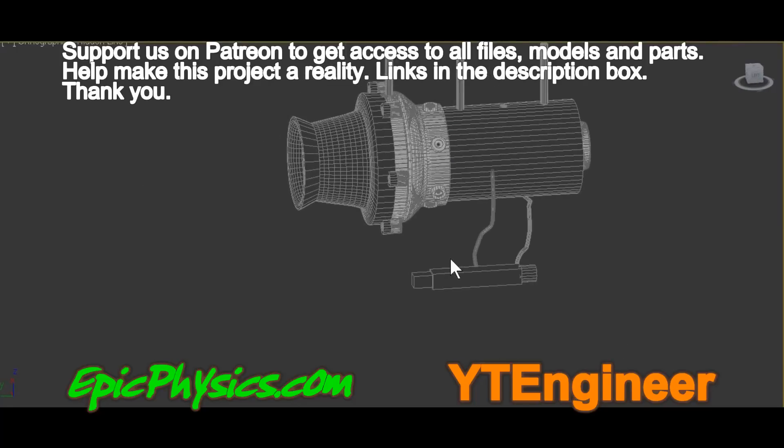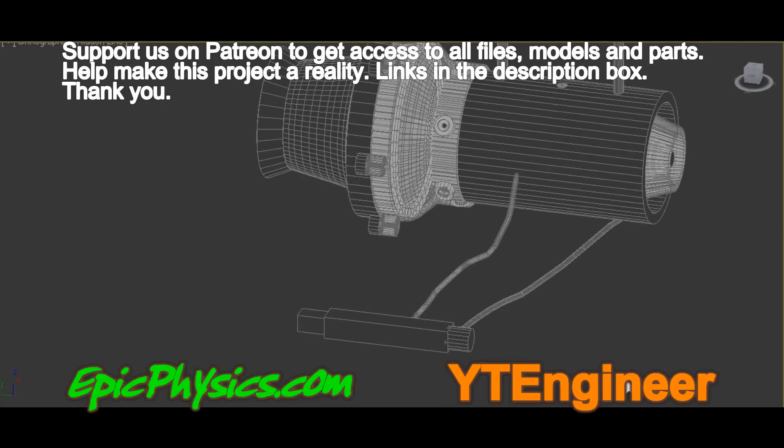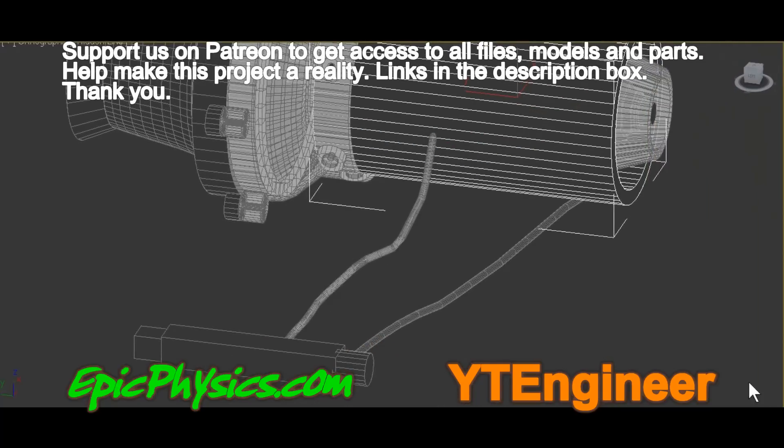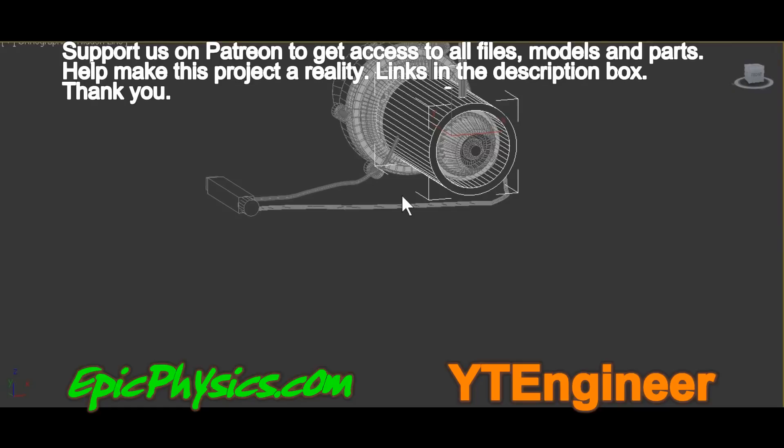Hi guys, in this video I am just going to test the electronic ignition system. It is basically just a standard piezoelectric spark generator that you can find in most cigarette lighters.